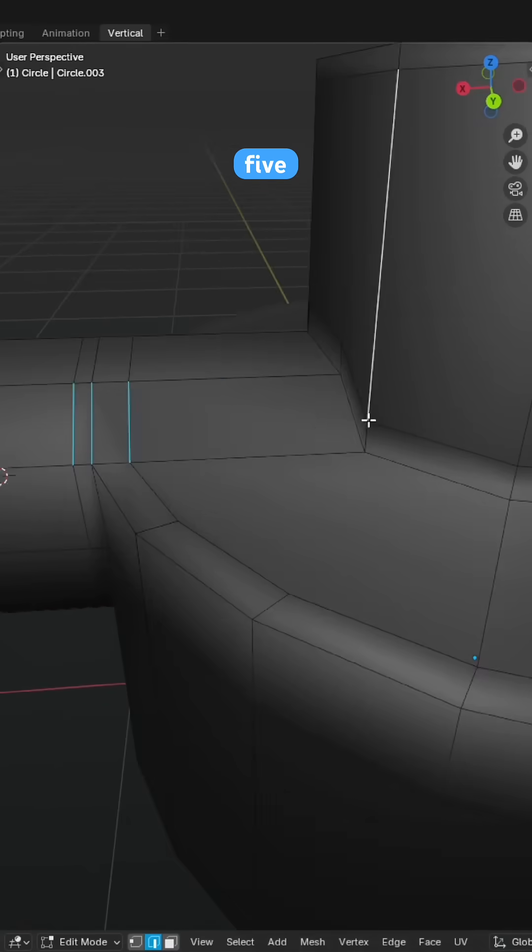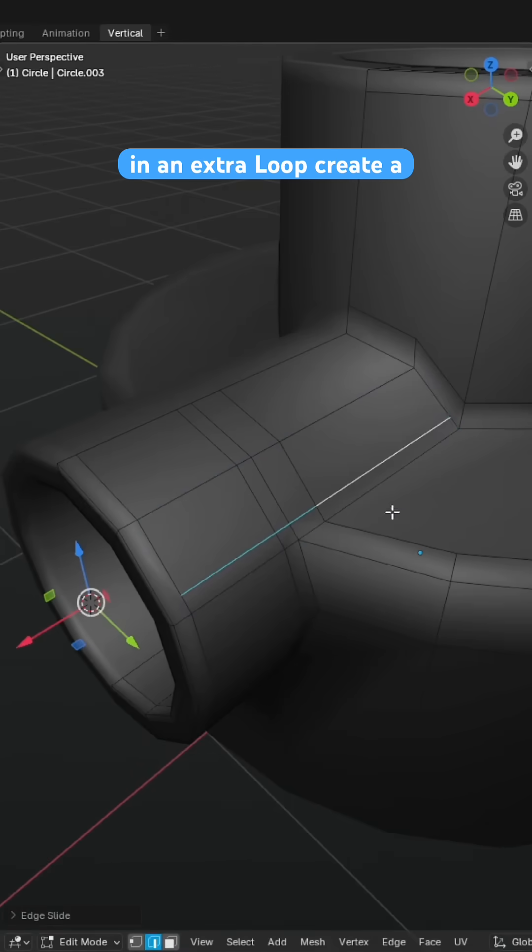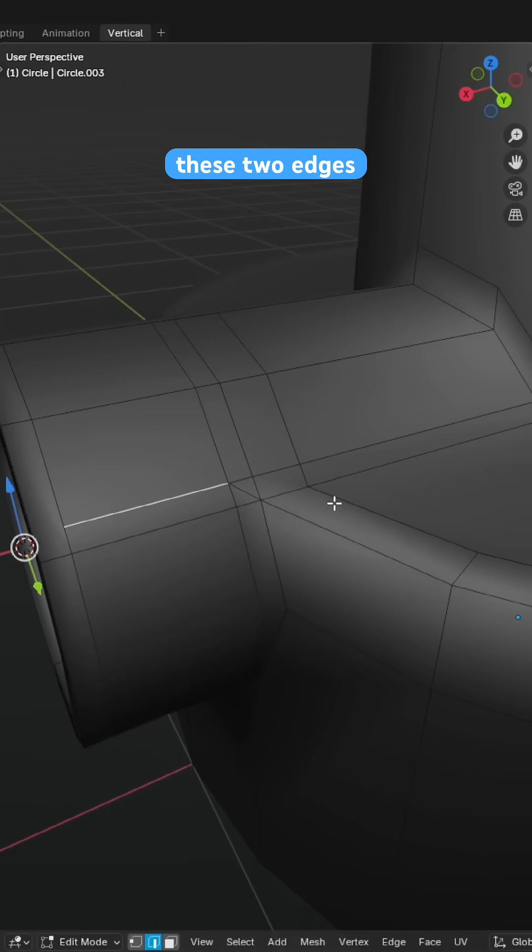Subdivide five edges, slide in an extra loop, create a diagonal edge, dissolve these two edges and merge these verts to redirect the flow of topology.